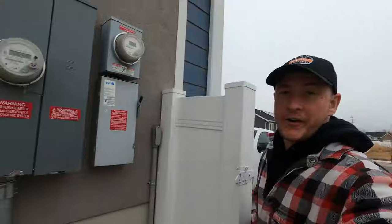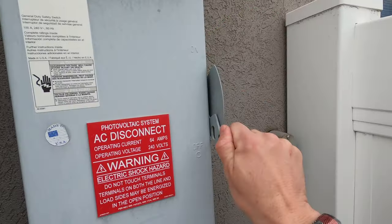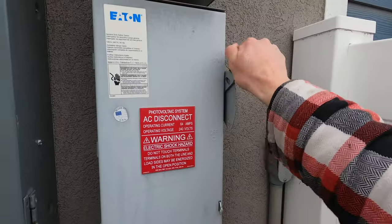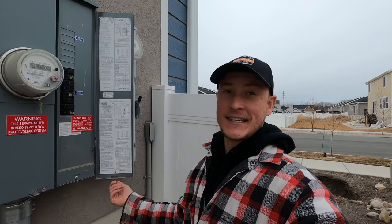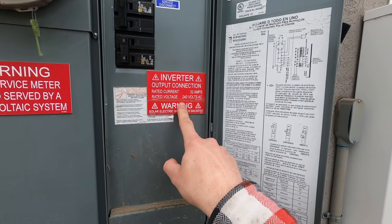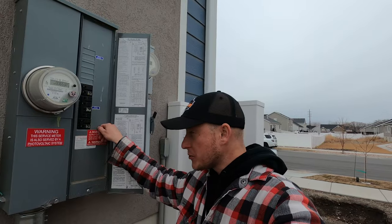Next you want to go out to your main panel. On this panel you should have a disconnect. You want to go ahead and turn that disconnect to the off position. You're going to wait 30 seconds and then turn this back on. If you do not have a knife blade disconnect that you can turn on and off, go ahead and check your panel and see if there is a breaker labeled for the solar. There may be a red sticker or something that says solar on it. If you turn that breaker off it'll do the same thing as the AC disconnect.